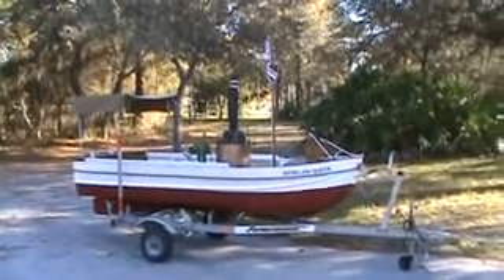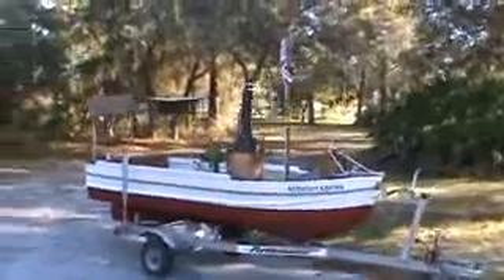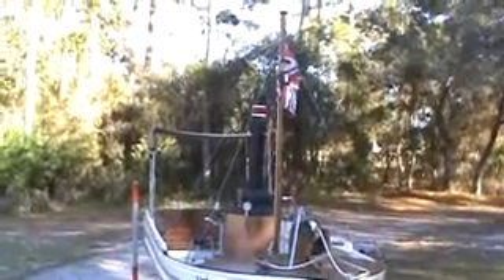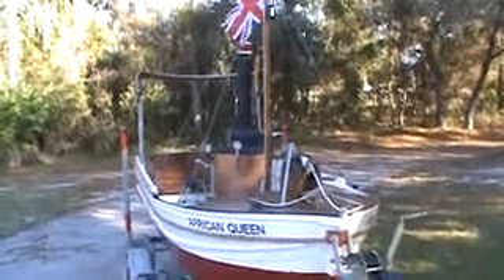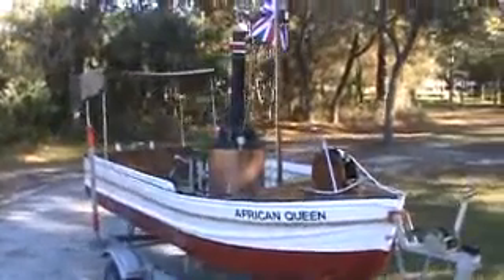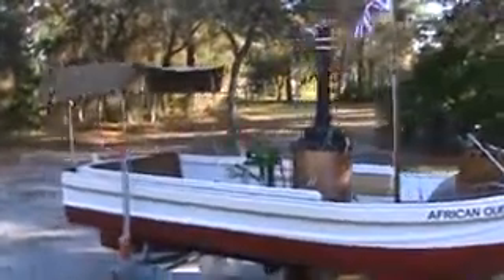This is the African Queen at 1/3 scale size. She's pedal powered and she can be manned. Everything on her has been scaled down to 1/3 scale. She isn't dirty — this is how she looks all nice and cleaned up.